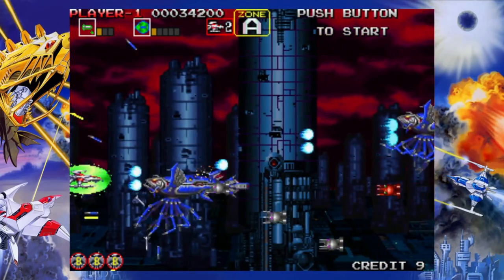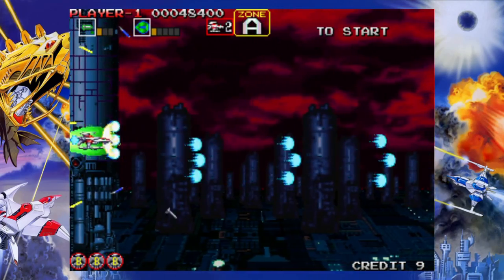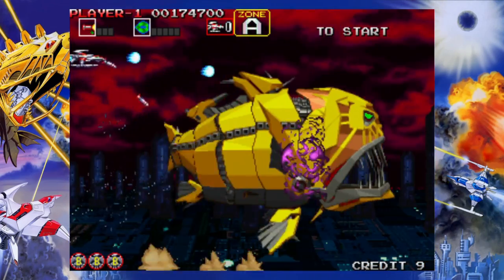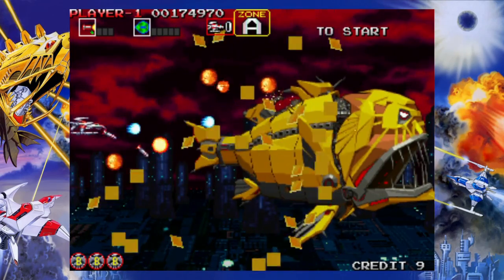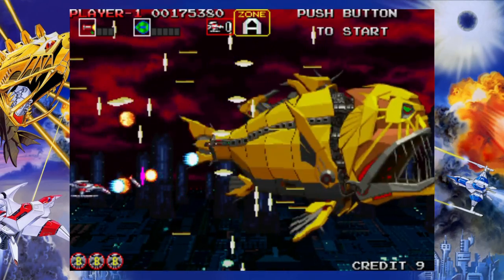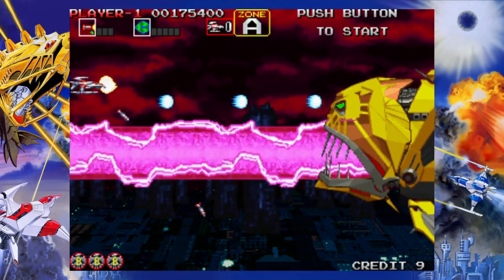1994 also saw Darius Gaiden — a stunning entry to the franchise and one that I play quite frequently compared to others in this series. Sure, you don't have your super long screen that arcade goers are used to, but in its place you have some of the best looking graphics to date. Never has shooting aliens that look like ugly fish felt so good.